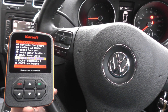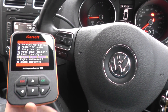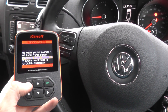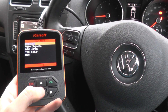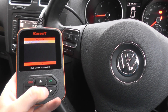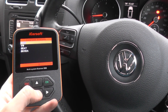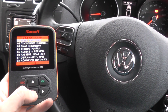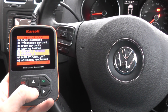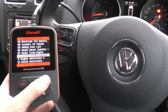This is the iCarSoft i908 kit, which is available by clicking the link directly below this video. I'll backtrack here to show you exactly what menu I've gone into. Click on Diagnose, then select VW and Control Modules, and then select the Control Module we want to diagnose — which is Park Assist System.